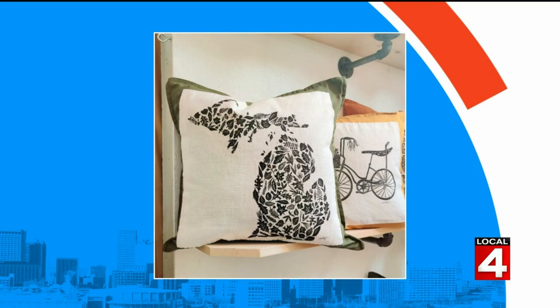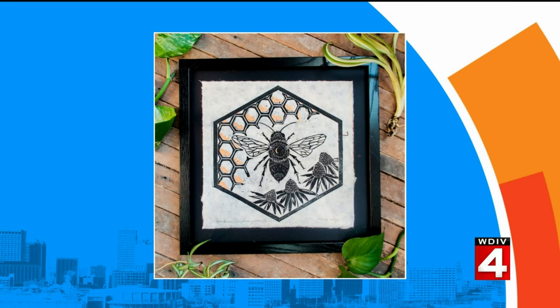Art is all about the details, and one artist from Royal Oak is proving just that. She is creating unique handmade and carefully crafted designs using a process called block printing. We want to welcome Betsy Stecker to the show. She is the printmaker of Big Mitten Lino Cuts and also the owner and curator of Forested. Thank you so much for being with us. Your work is so beautiful. Thank you, thanks for having me. Good morning.